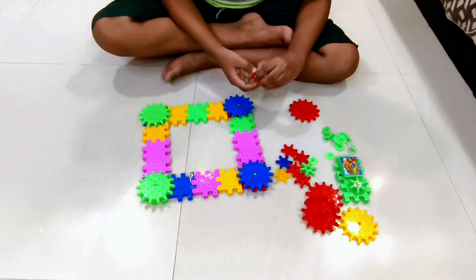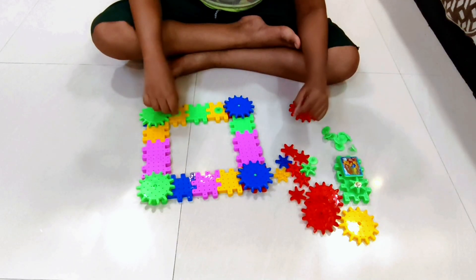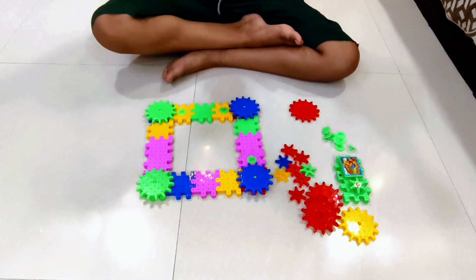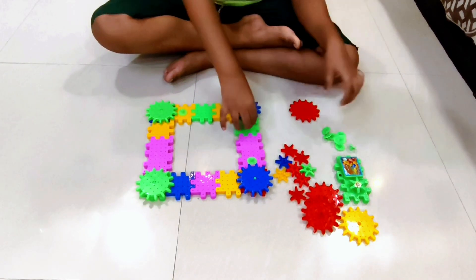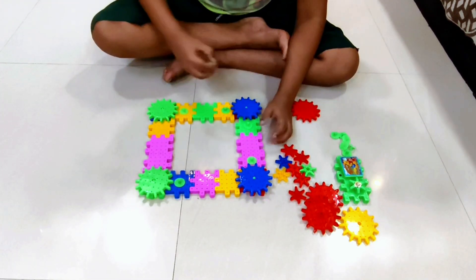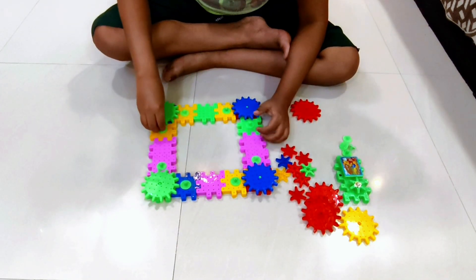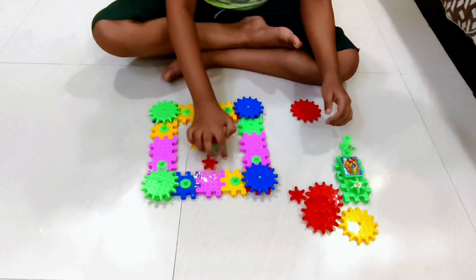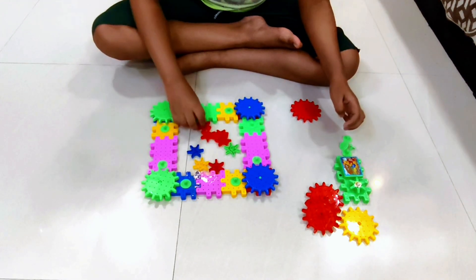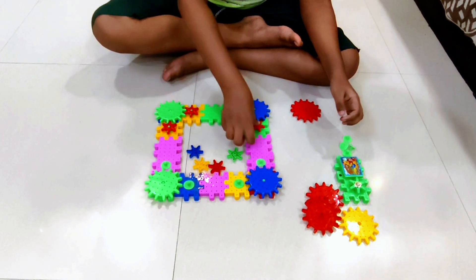So now what we are going to do is, I am just going to place more gears right here. Ball, ball, ball — and so much more. I place 2 more right now. Ball, ball, ball — and so much more.